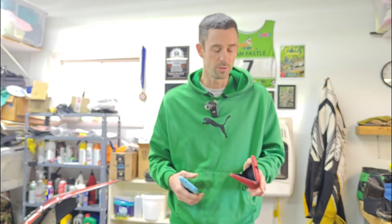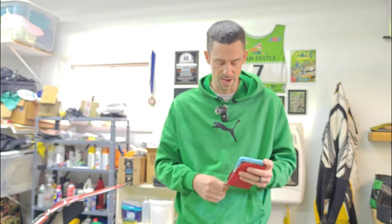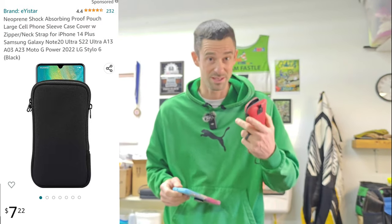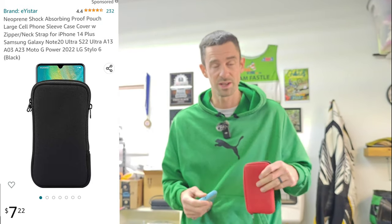Next, we have just a simple phone pouch — a little bit of carrying protection. If you're putting your phone in your backpack or even in your pocket, this one doesn't quite fit my daughter's phone which is fairly big with her case, but it holds my phone just fine. Just a simple device that gives a little more protection for your phone when you slip it into your backpack.